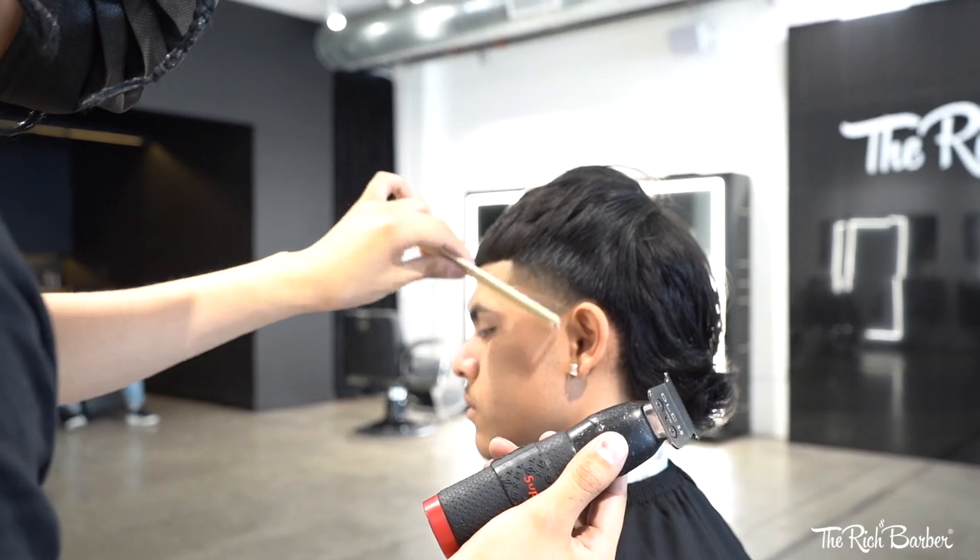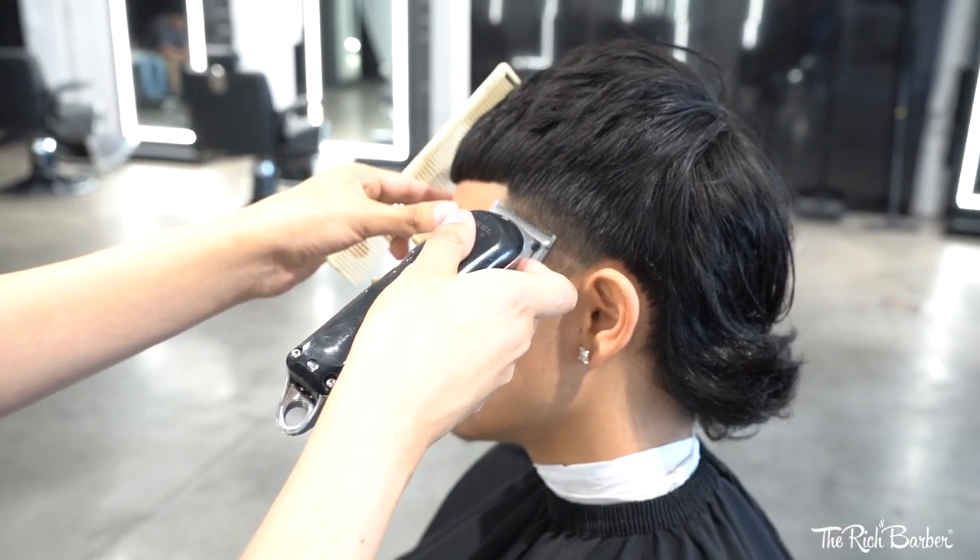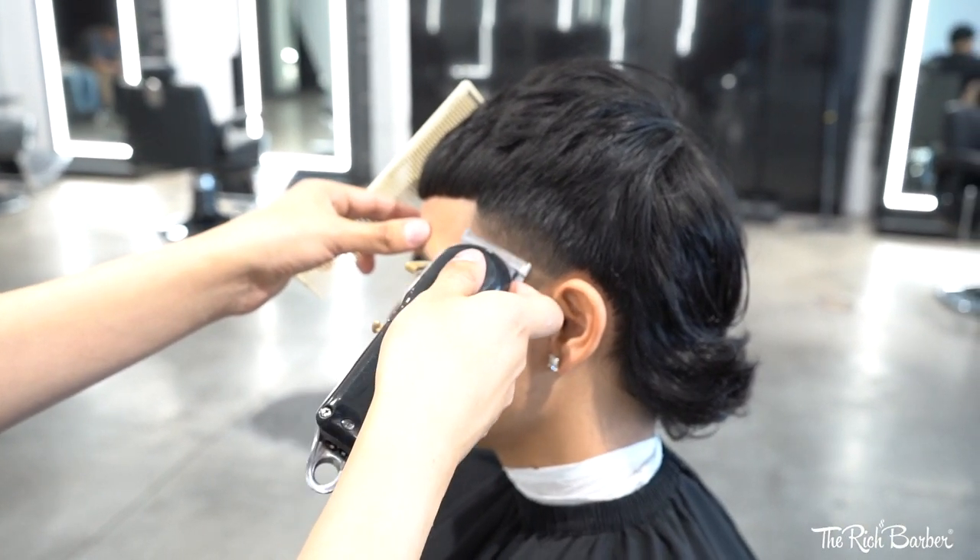Now let's get into this fresh taper. I'm starting off with the lever closed, making sure my lining is precise for my first guideline.